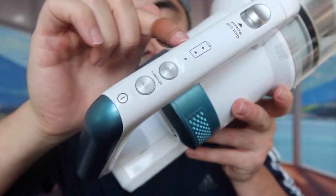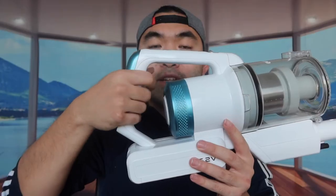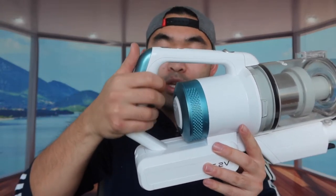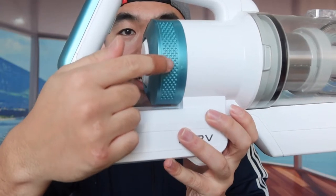Right here they have a few buttons. This part shows the battery life, one button is the power button, and the other changes between low and high speed. The handle feels really nice and gives you a good grip. This part at the bottom is where the batteries are, and you can plug in the cable right here to recharge it.